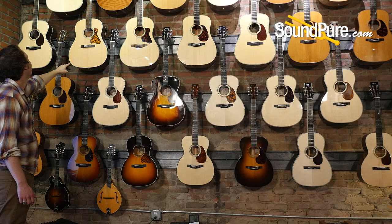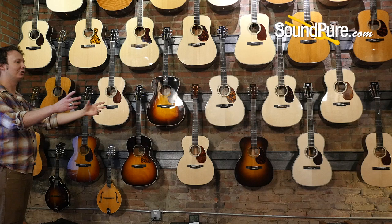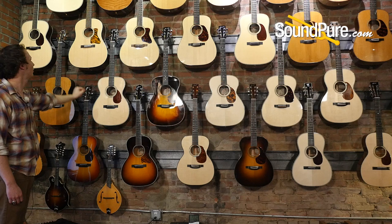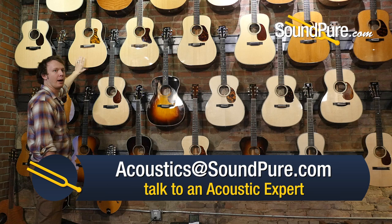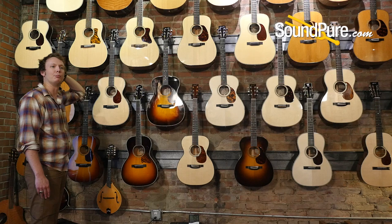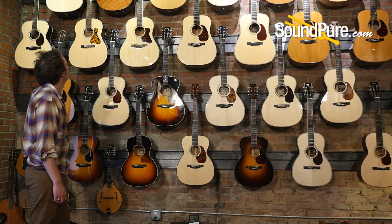Then we get to the slope-shoulder dreads. This is the CJ35 — a straight-braced slope-shoulder dreadnought style design. The slope shoulder gives it a little more focus and mid-range; it's still plenty loud but projects straight forward. I love that one — every note is in its own postal code, tons of string definition. The Sitka they use on top is very particular; I've heard he'll go through hundreds of pieces before finding one that meets the criterion for the 35 models.